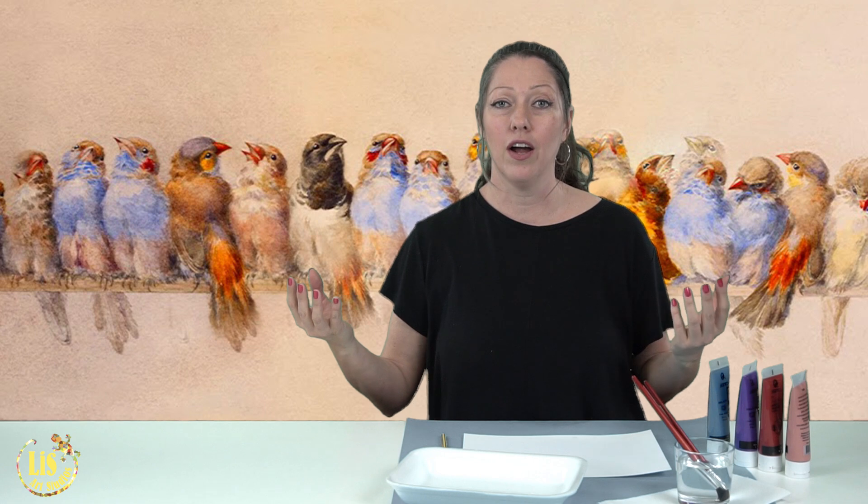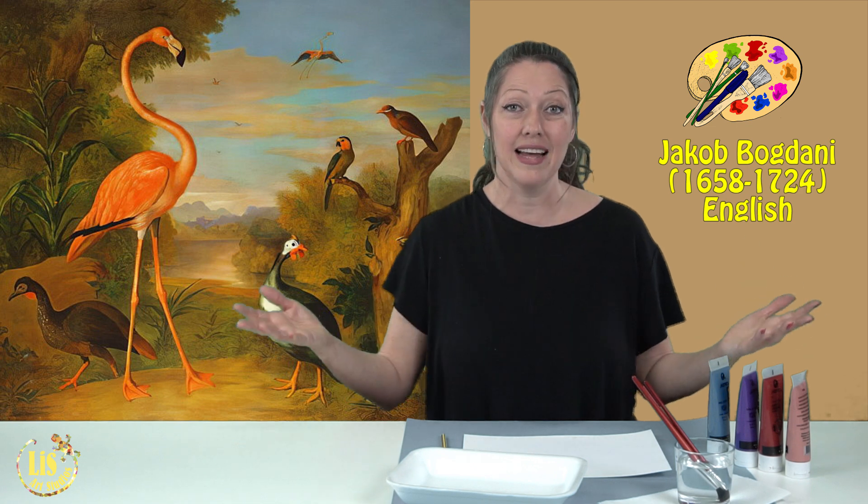Another artist who also painted birds was Jacob Bogdani. He painted 'Flamingos and Birds in a Landscape' — that's the name of the painting right behind me. He was also inspired by exotic birds. Today we are going to paint two birds sitting one next to the other, and we're going to put a color scheme in so everything works together and unifies the whole space.